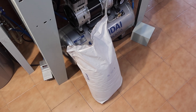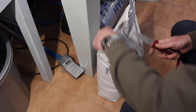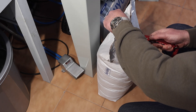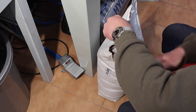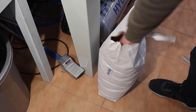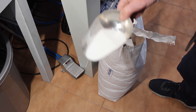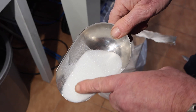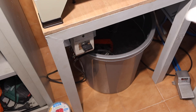This is the abrasive material — glass spheres at 200 to 300 microns, which means they're not much thicker than a couple of sheets of paper together. It's a fairly fine spherical powder and we're going to start adding this into the water.